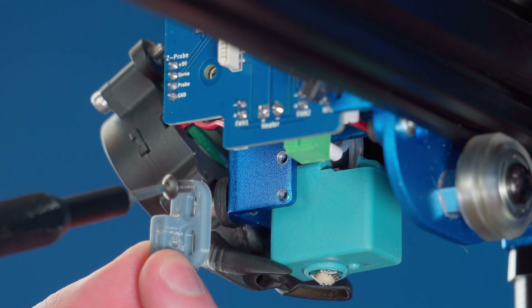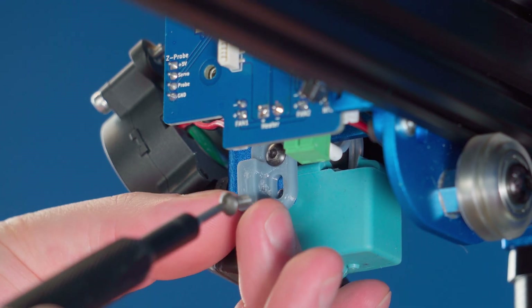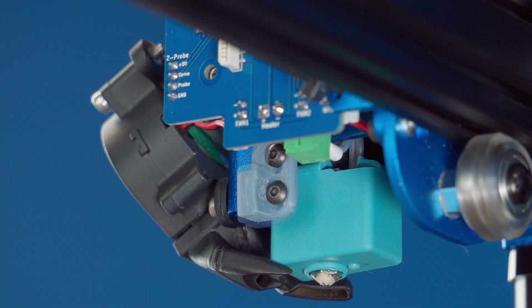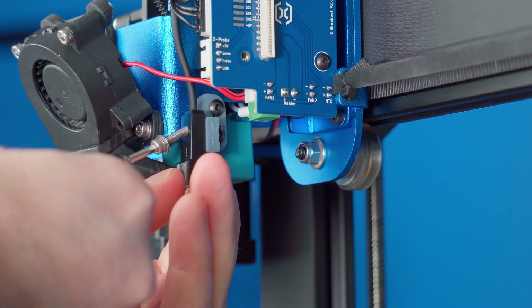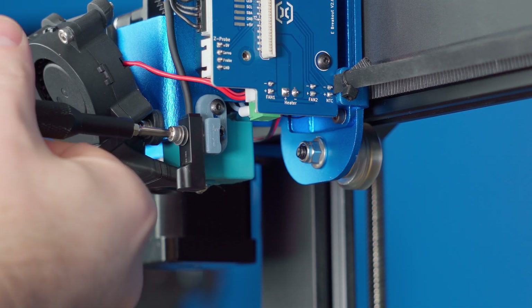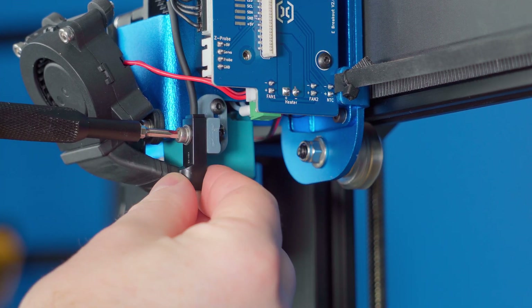Now it is time to install the new mounting bracket, reusing the screws from the old probe. Don't tighten them all the way just yet — we will need this to be able to slide up and down while adjusting the probe height. Grab the new end stop and screw it into the mounting bracket with the M3 by 8mm screw and washer. This doesn't need to be very tight; the plastic shell is hollow here and will crack if it's over tightened.